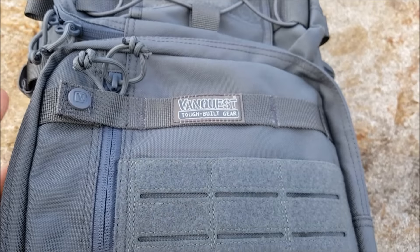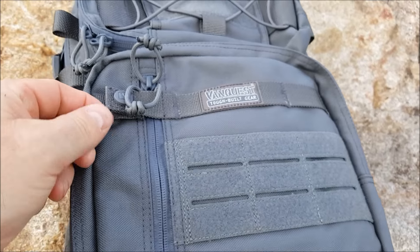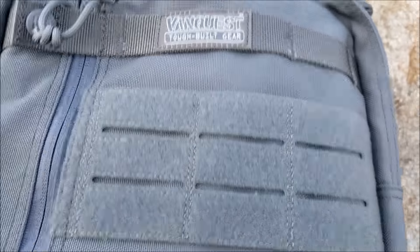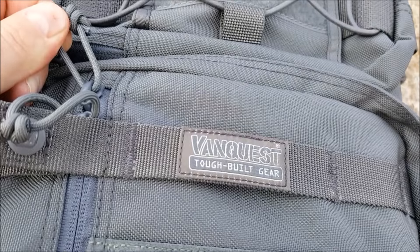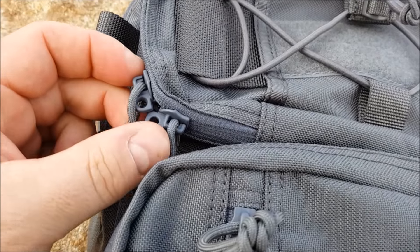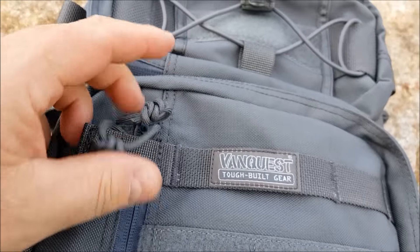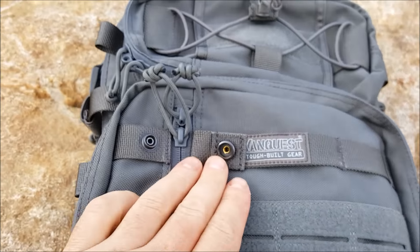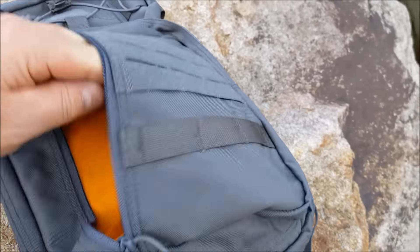There's a button here - sort of a security feature so these can't get pushed down. And as you can see throughout the bag, as always, lockable everywhere. You have lockable YKK zippers and their usual knotted paracord pulls. There's a little device here - open that up and this opens.